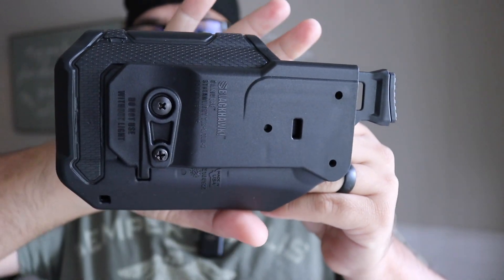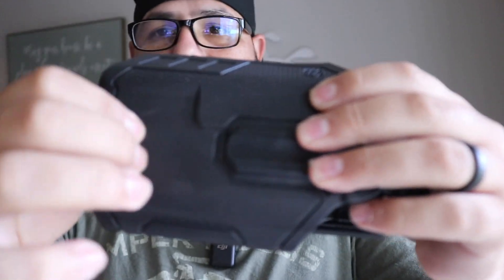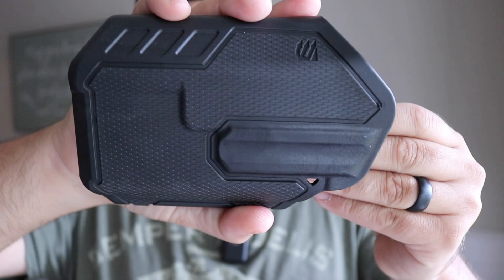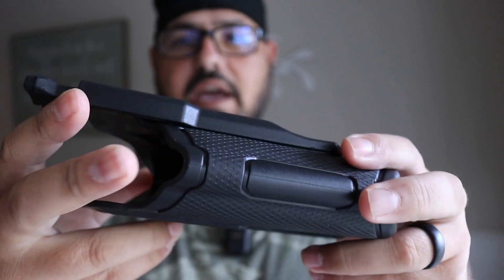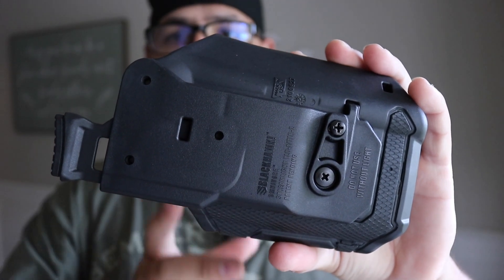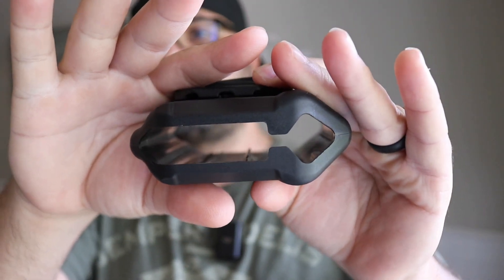Here's the holster. Obviously it's for outside carry on a battle belt, so it's going to be more bulky than typical. The material is kind of like rubber. They do sell it in coyote as well, but I wanted everything in black. It does have a little retention — you can see the retention piece right here. Here's the backside; you can attach the paddle or belt loop. The bottom is open, which is good so water can drain out. It looks like a decent holster.